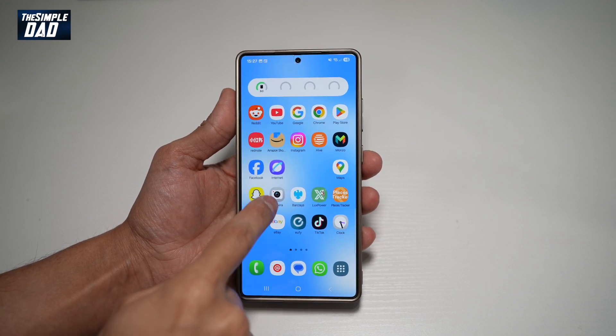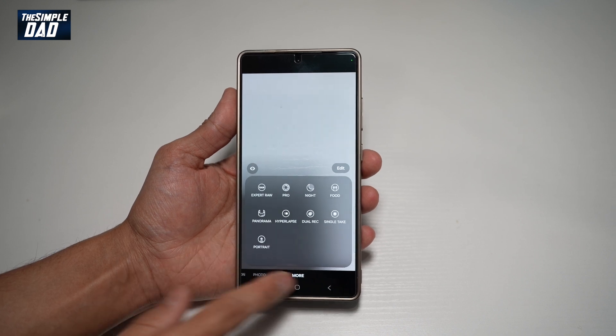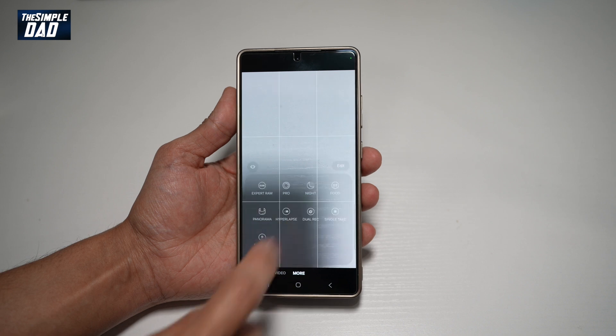First, go ahead and open up the camera app. Now from here, go ahead and choose More. From this menu, find the dual recording mode — it looks like that. Tap on it.